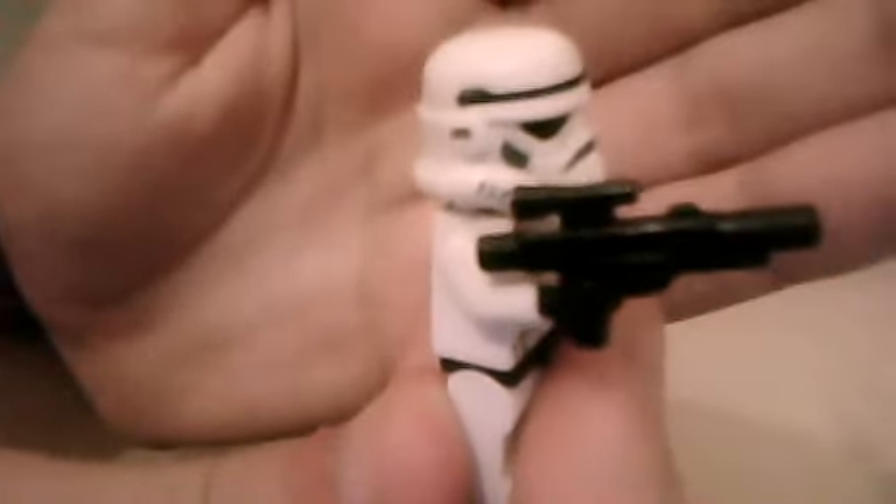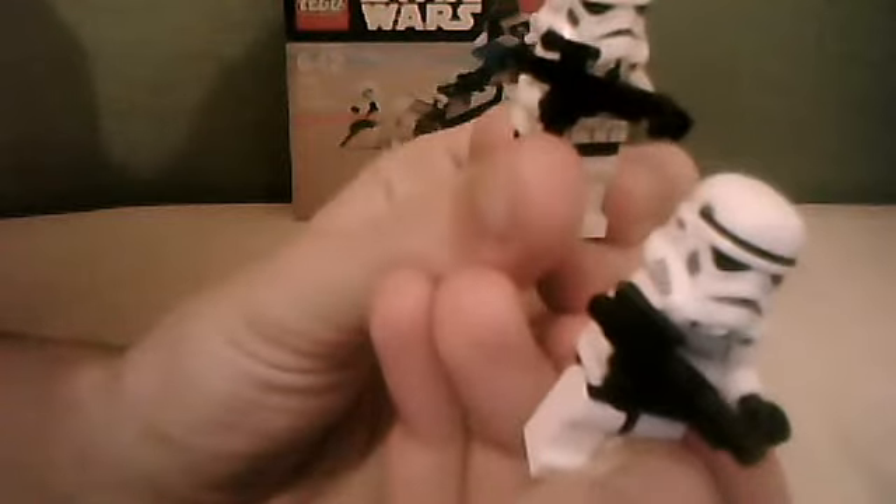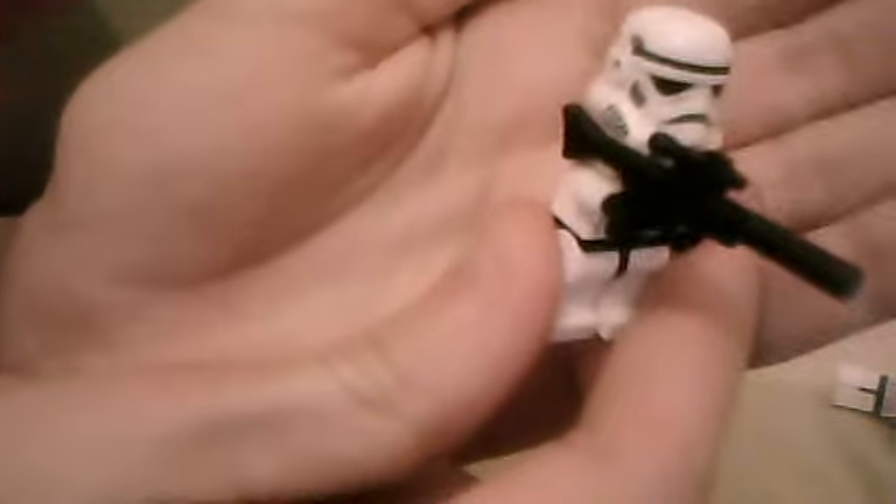If you don't, then watch my review on the difference between this one and the old one to compare. This one comes with a short blaster or pistol, and you get two of them — one with the old blaster and the other comes with a sniper rifle, just like the Shadow Trooper does.